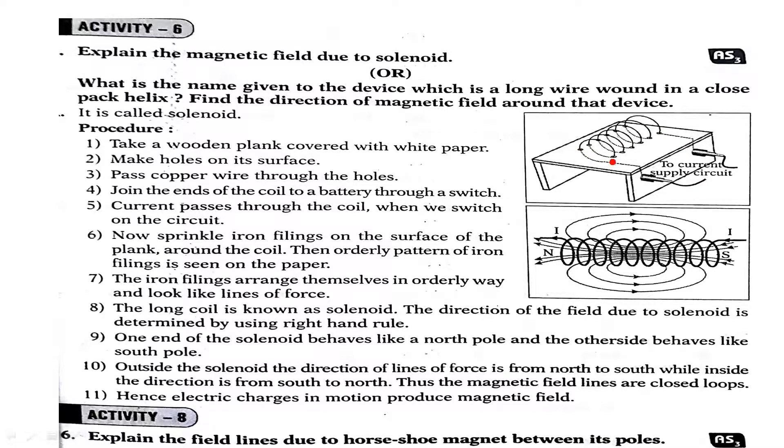Make holes opposite to each other as shown in the figure. Take a copper wire of 24 gauge and insert it through the holes as shown in the figure. You will get a long coil. That long coil is called a solenoid.